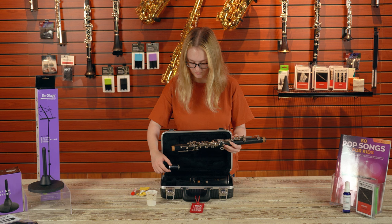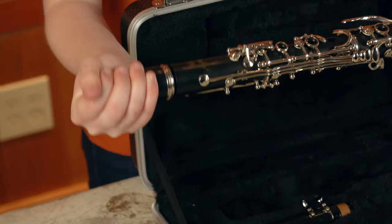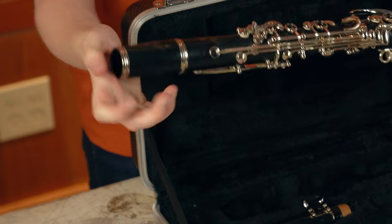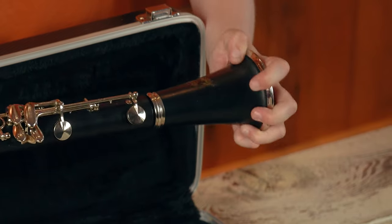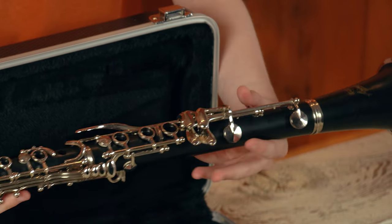Take the barrel in your free hand and twist the slightly larger part of the barrel onto the cork of the upper joint. Take the bell in your free hand and gently push and twist the bell onto the lower joint.